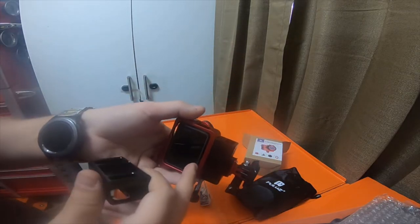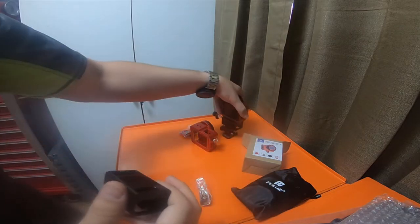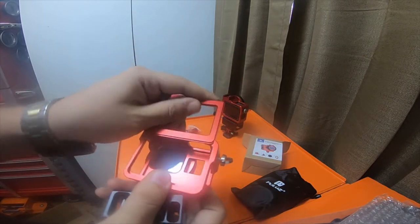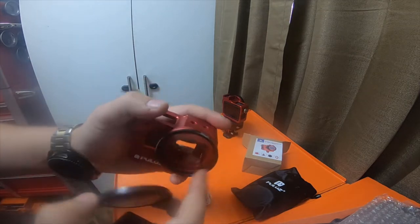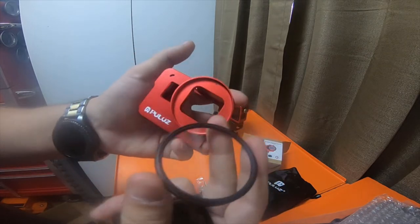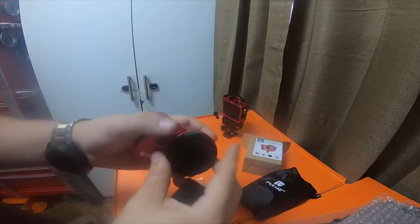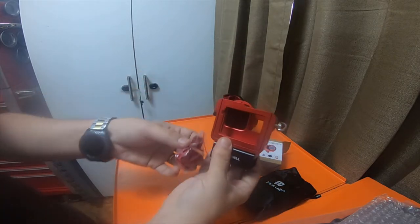I'm gonna end up using all of these - this camera is going to stay in here. The new GoPro Hero 7 is going to go in this one because it has the protective shield slide. But it's essentially the same - it's got a 52 millimeter front so you can put filters on it, which I have a bunch of filters I showed in a previous video, and it's got this protector.